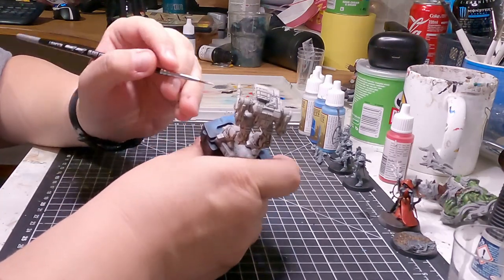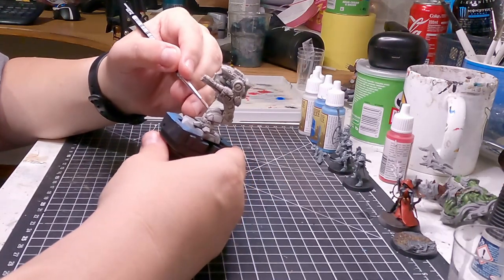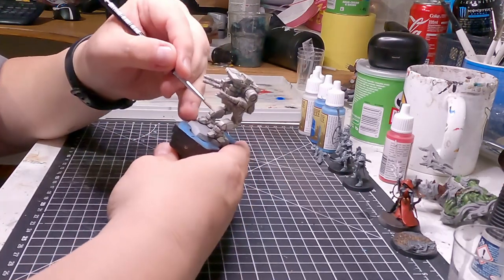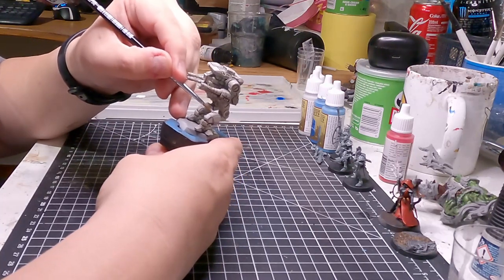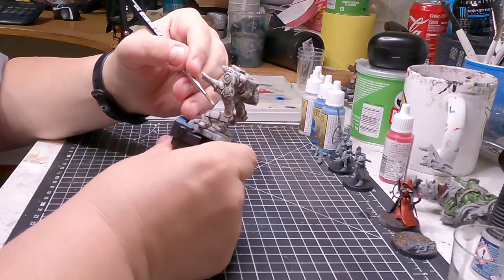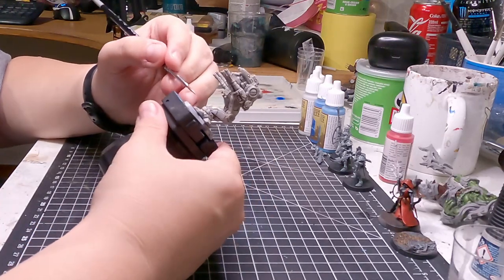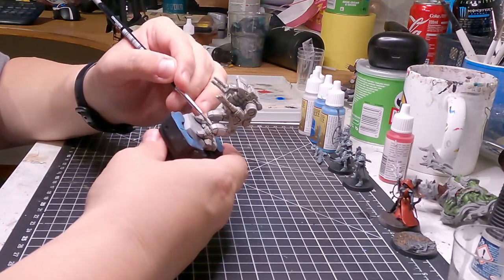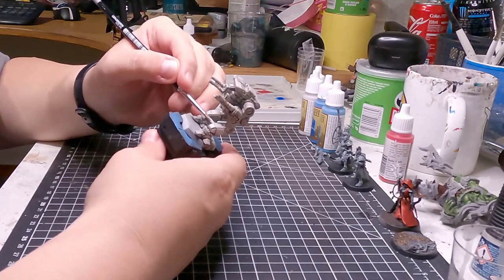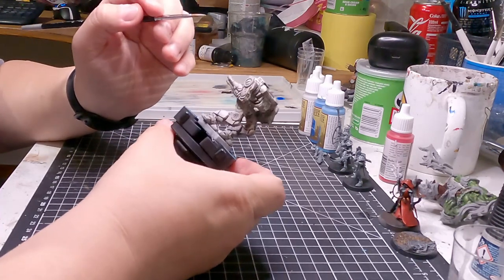I started out with a custom wash made from Nuln Oil, Dark Tone, and some mixing medium, just to get it nice and runny. Slap that on the entire mech, just to bring the whiteness down a bit and give it some contrast. And then we start hitting it with some Spaceship Exterior, which is a nice light grey — very light grey, almost white.